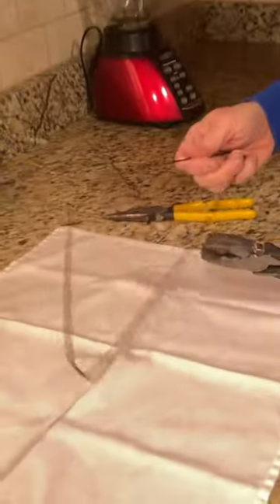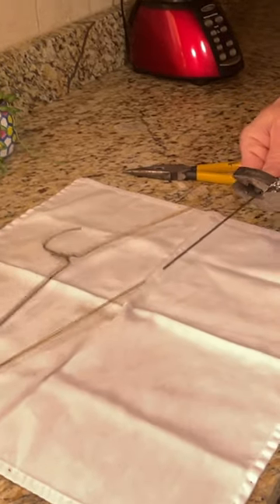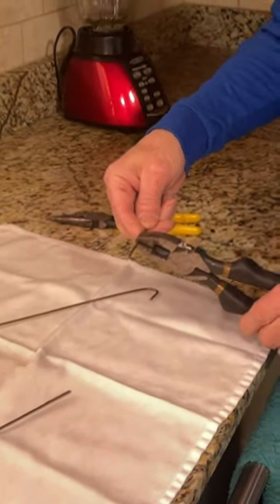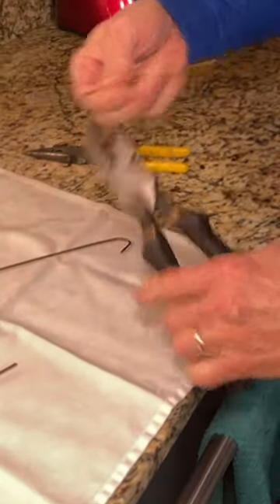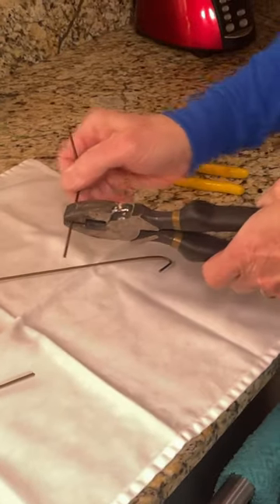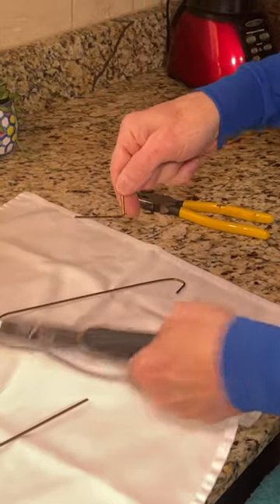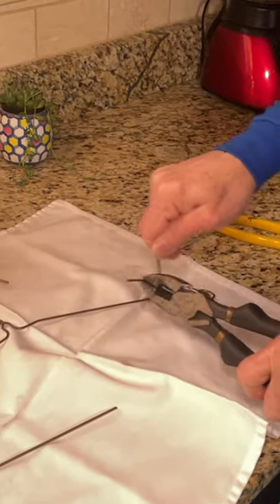I just took a wire hanger, a standard clothes hanger, and clipped off maybe a six-inch section. Then I bent it into basically a Z-shape — one angle that way, one this way, and then one leg bent up at a slight angle.